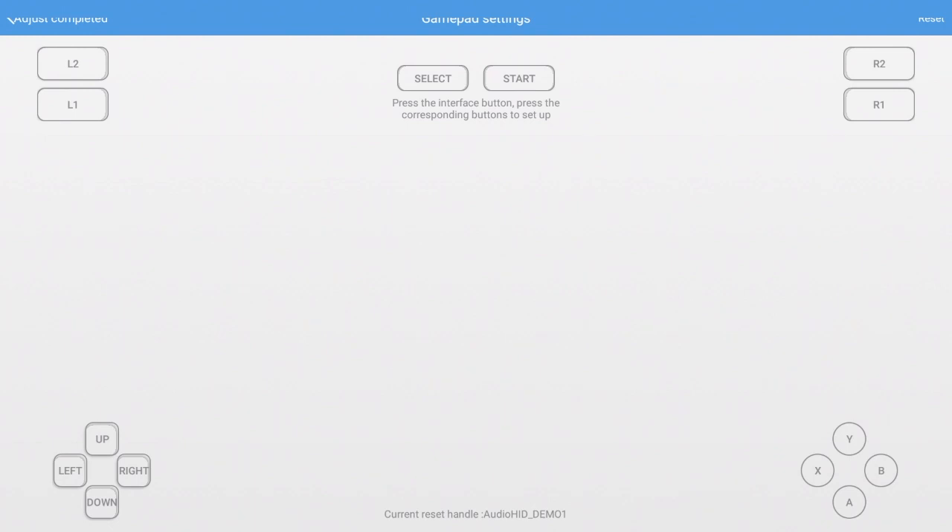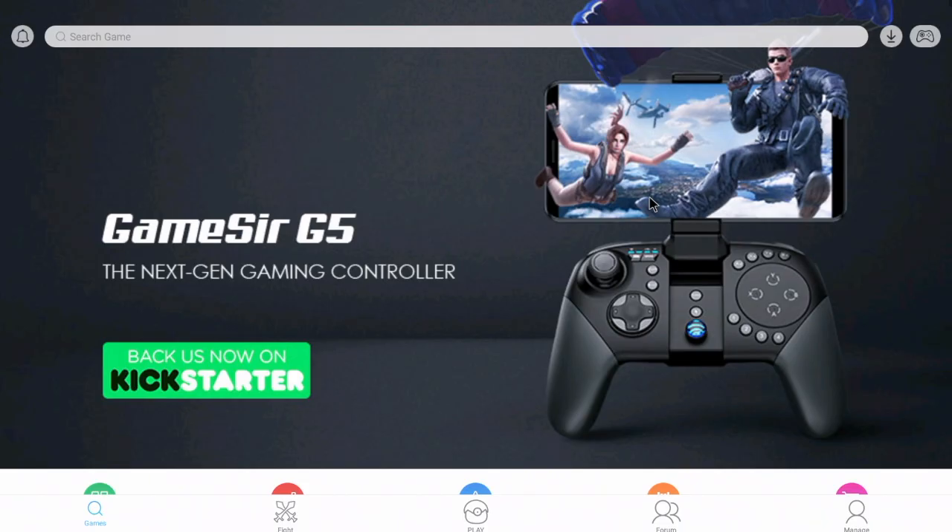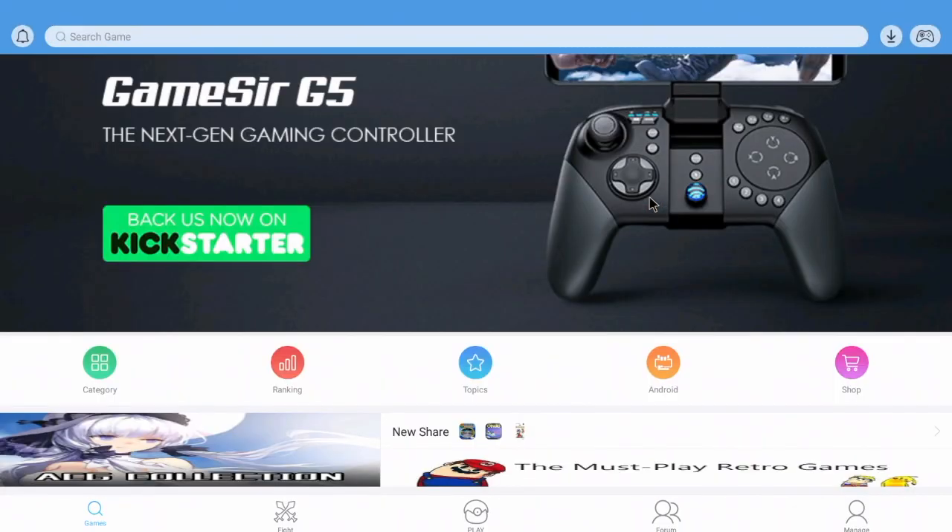On here you have your on-screen keyboard. On the bottom you should see your current reset handle, and it should be the name of whatever Bluetooth controller you have hooked up. If you select to the left on the screen, then you're going to hit the left button on your controller — the same with the right, up, and down, as well as your X, B, Y, A, Select, Start, your L1 and your R1. Now that we've mapped the controller, let's go play some games.